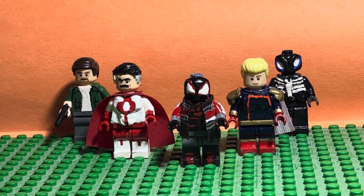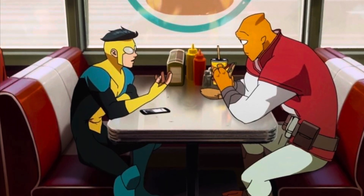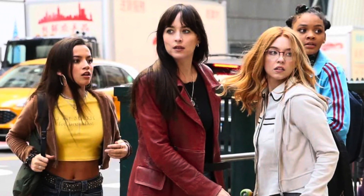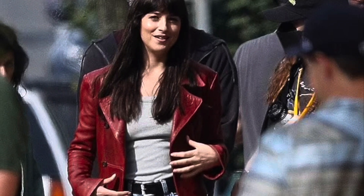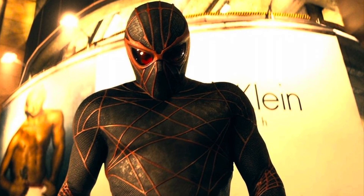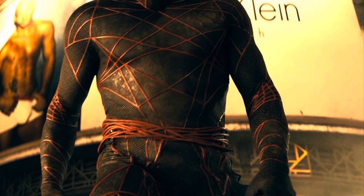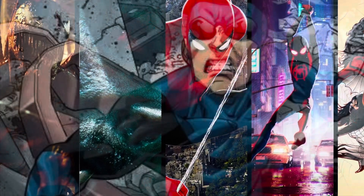Future customs will be coming. I'm working on more Invincible customs since season two is out right now — the first couple of episodes. I'm also working on more Madam Web characters. I've finished Madam Web, or the actress Dakota Johnson — I finished her character. I'm working on the villain right now. I've got the base color down — the navy blue — and working on the eyes as well. I'm working on a lot of my Sony customs on top of Invincible.